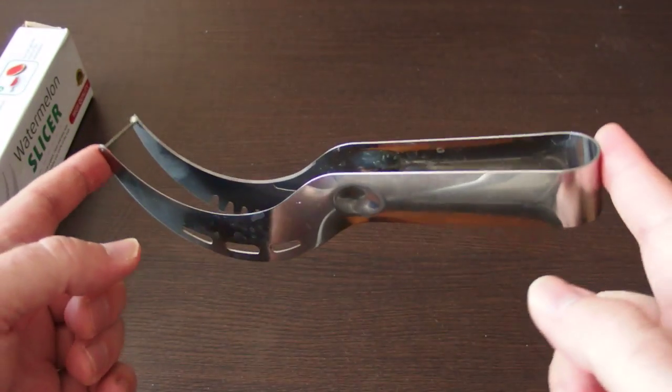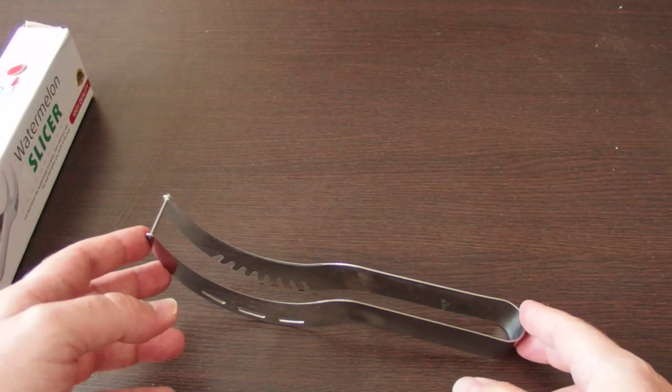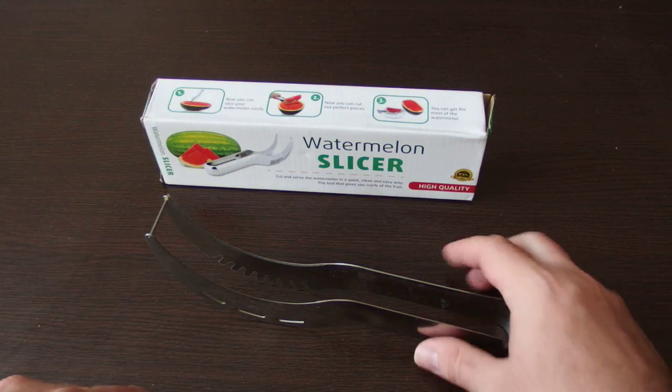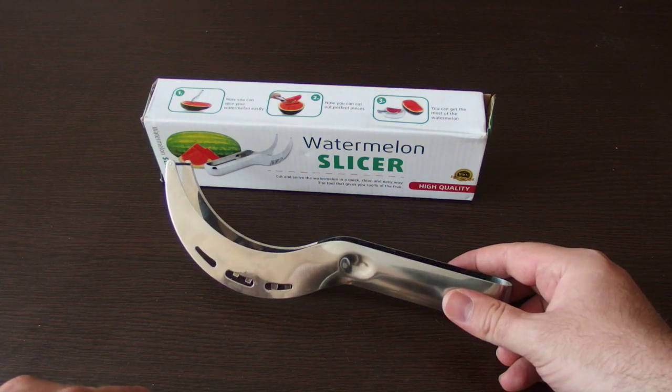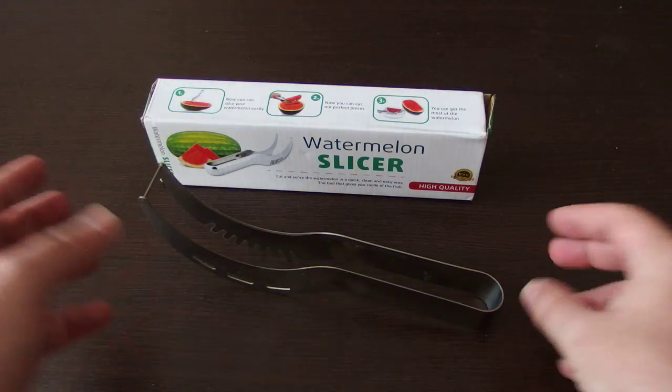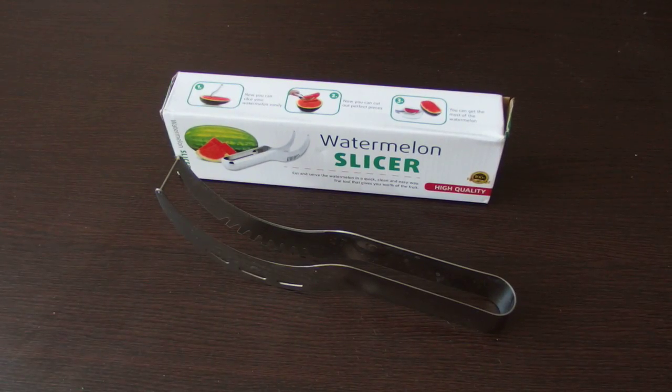So I think it is a very cool gadget. If you eat watermelon, it is a very good thing to have in your kitchen. Thanks for watching.